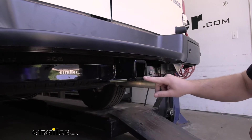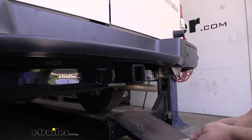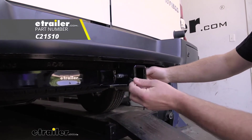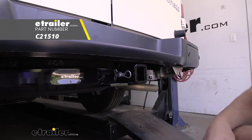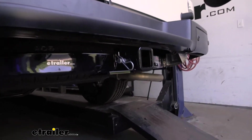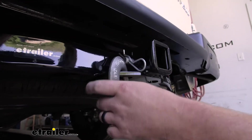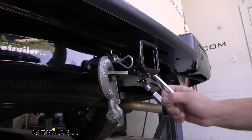It's going to have a reinforced collar for extra strength and it's going to have that standard 5/8-inch pin hole. Now keep in mind a pin and clip does not come included, but if you need one you can grab it here at eTrailer. We're going to have plate-style safety chain openings, which don't give us a ton of room, but they should be big enough to allow us to use just about any size hook that we might have, whether it be very large or somewhere in between.